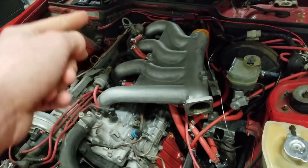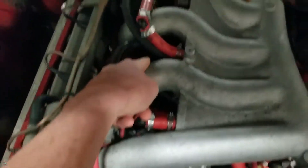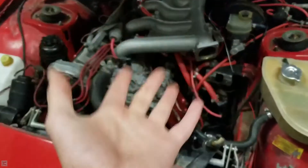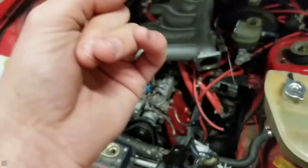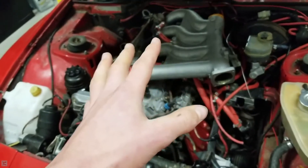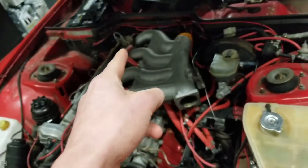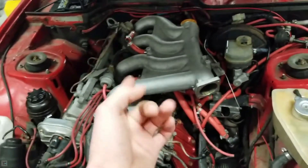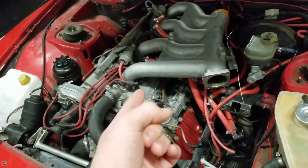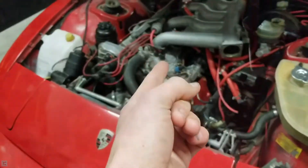I'm thinking cylinder number three right in here is going to be low, because when I was doing my oil pan gasket and rod bearings I noticed some coolant dripping from the crankshaft, and that indicated to me that I have a head gasket leak. So I'm just doing the compression test to see the state of things.